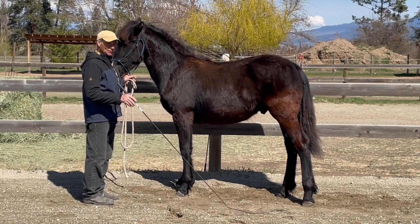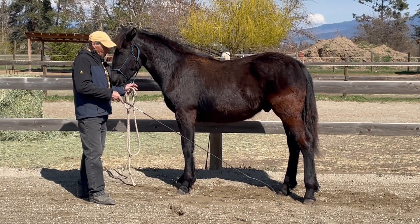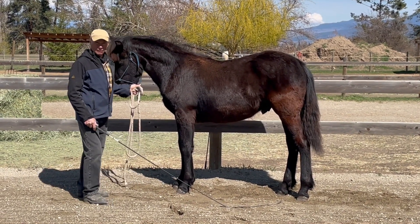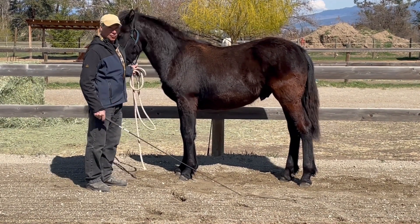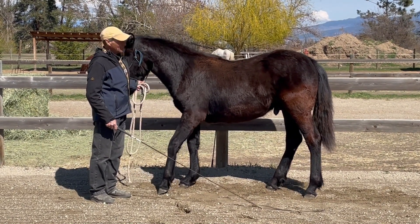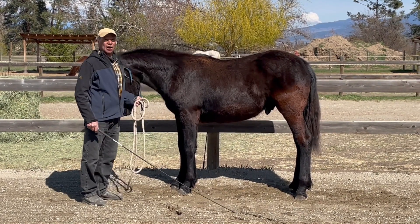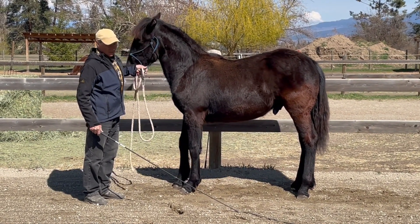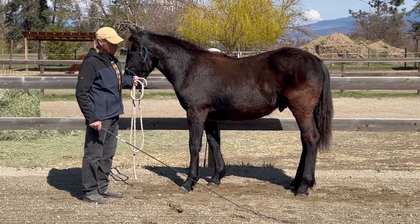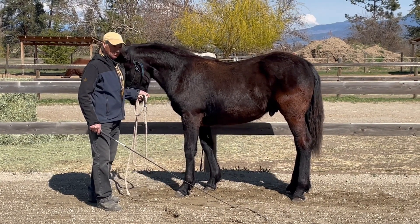When I start controlling the feet and asking questions in a nice way, he's not going to be worried about me hanging and touching him anywhere. A lot of horses, if they've never learned to accept any kind of touching on the hind end, will kick at the whip. If you get horses that kick at the whip, do not worry about it unless they're kicking at you — if they're kicking at the whip, let them kick it. They'll kick it and then they'll stop. If they try to turn around and kick you, that means you should have sorted that out with other horsemanship skills.